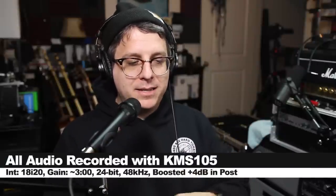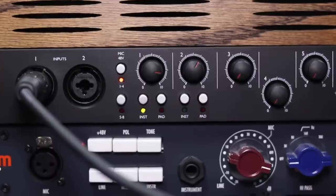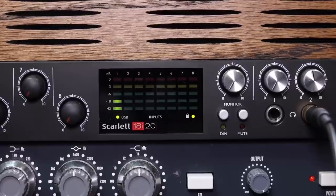Like always, I'll throw some links down below. And for this review, I have the microphone connected directly to the 18i20 with 48 volts phantom power turned on and the gain set just at about 3 o'clock. I will not do any kind of processing, but I may boost it in post, so check the description to see what I did.